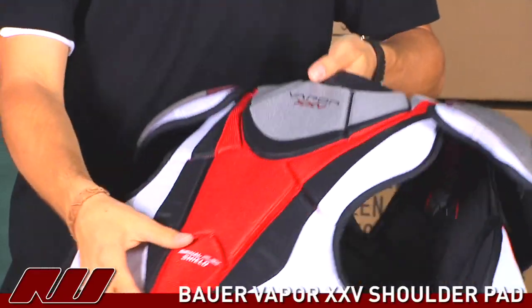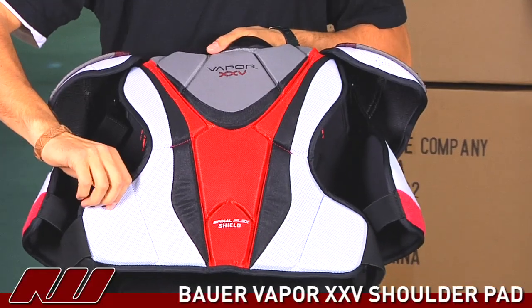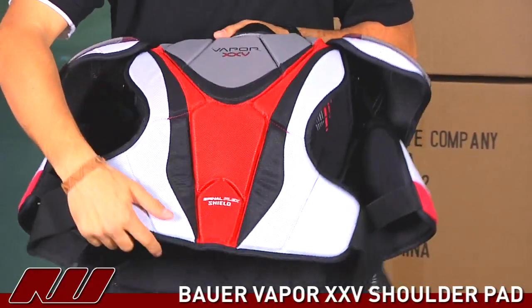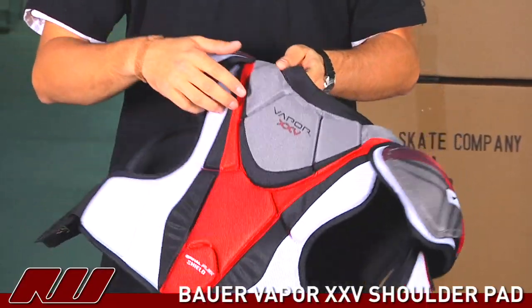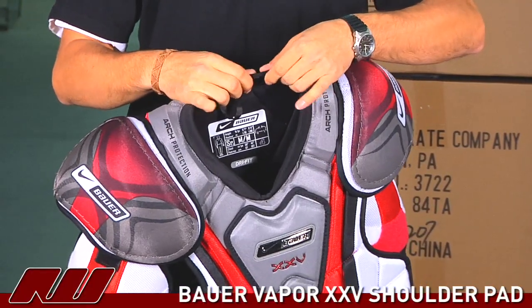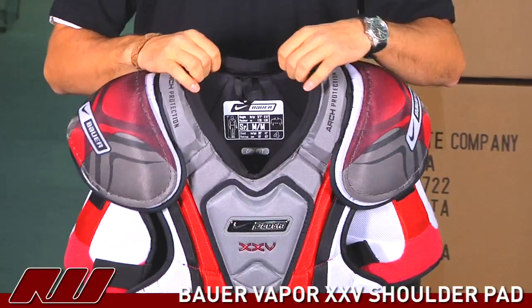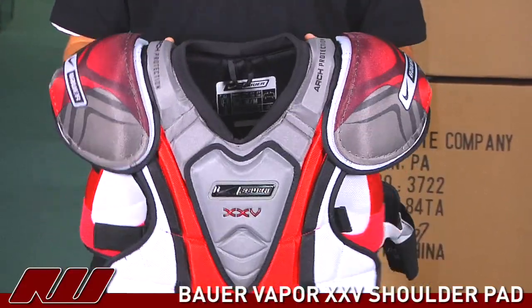Moving on to the back, same kind of thing as far as the denser foams in the middle with softer on the outside. Segments through here allow it to move with you, not resisting, to keep that mobility up. Also nice around the neck they use a lycra material that's a little softer and stretchier for a nice fit when you're wearing it, offering maximum mobility and free movement on the ice.